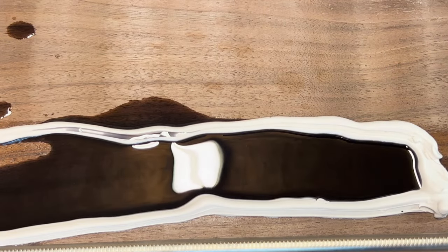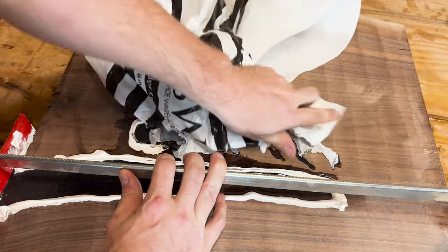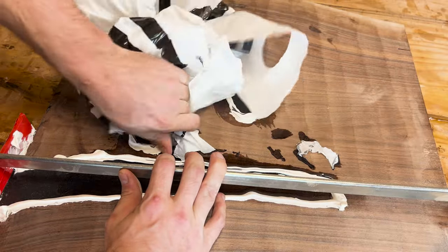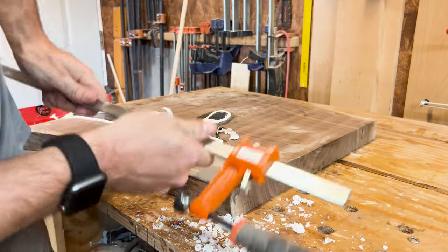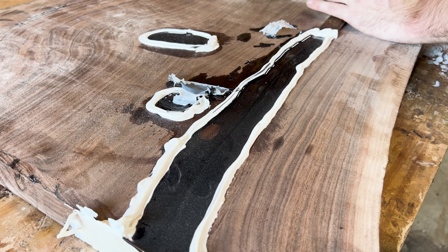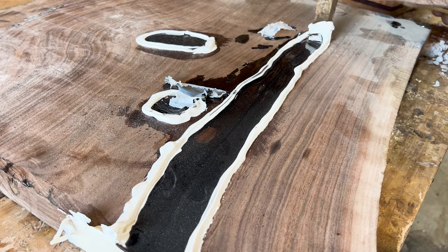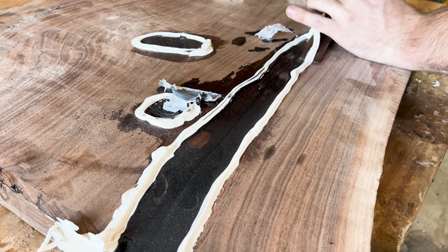I meant to add just 20 drops of dye to get the correct blackness, but ended up squirting a whole bunch in — so it'll just be extra black. This would be a problem if I was making more than one batch, but since it's a single pour, I'll be okay. I threw a plastic bag over the top of the piece while the epoxy cured over the next couple of days so no dust or debris got in there.